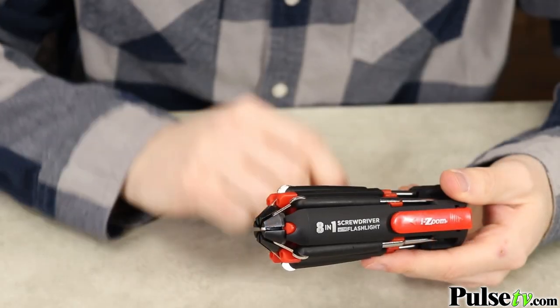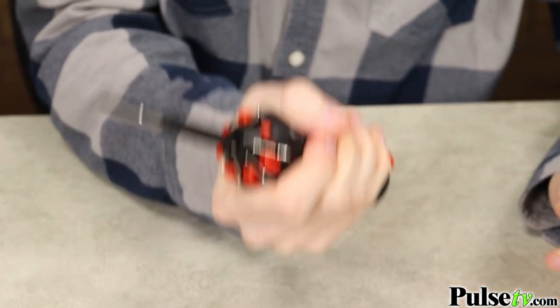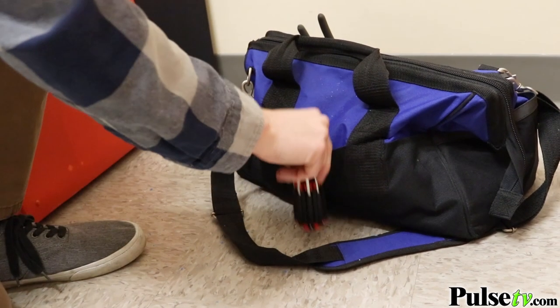It's super easy to use. Just flip out the driver that you need and lock it into place. The remaining drivers will act as a secure grip to provide maximum torque. There's also a handy clip for attaching to your belt or tool bag.